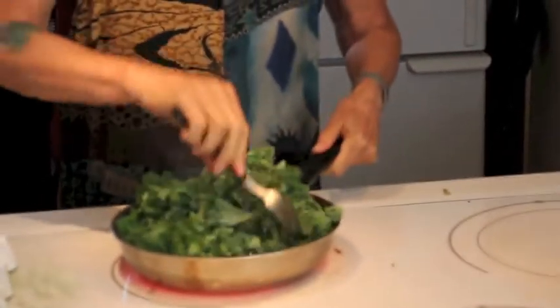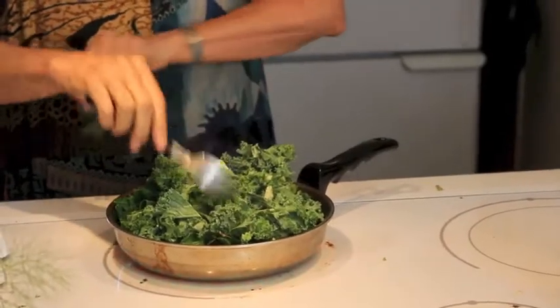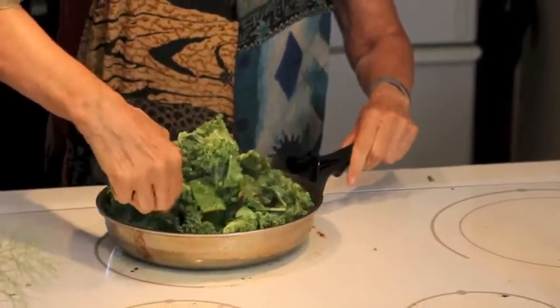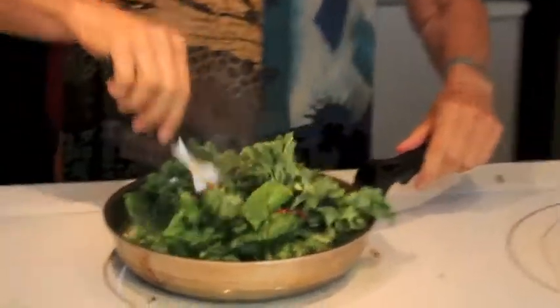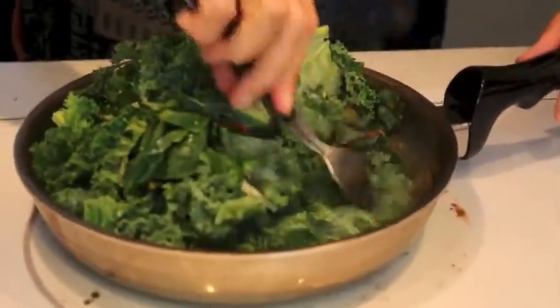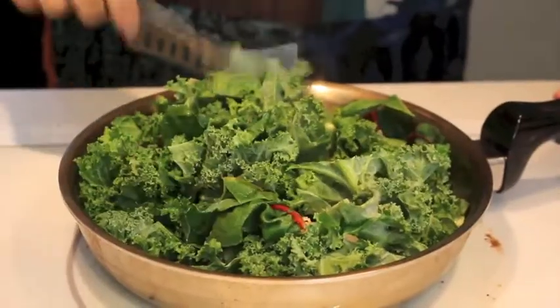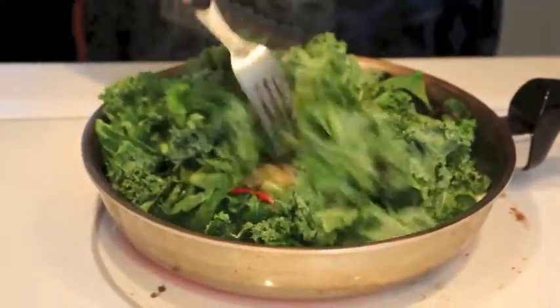Let's mix everything up. I actually like a bigger pan, but this is what I've got left after our move. You just want things to wilt — you don't want them to get all soggy. You want them to turn nice and bright green, just wilted. See how much smaller they are in the pan now? We've done four and a half minutes.